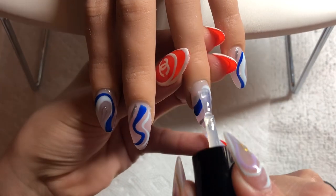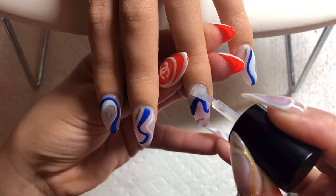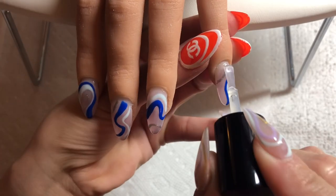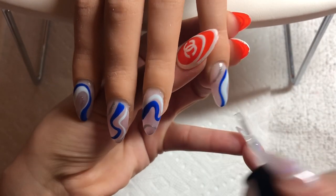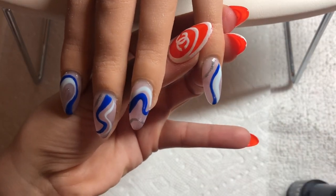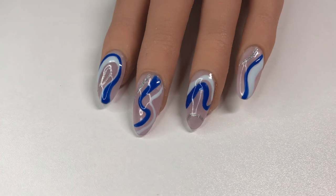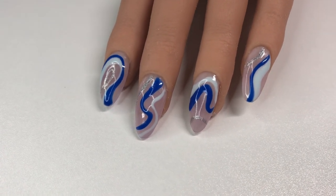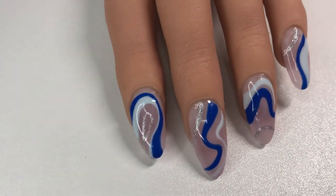That is about it for this video guys. Please leave me a comment letting me know your thoughts on this nail trend. You can support me by liking and sharing the video, subscribing to my channel, shopping press-on nails from my Etsy shop, and following me on Instagram. Make sure to tag me and use my hashtag Bianca Elena Beauty if you recreate the look. I'll see you guys in the next one, bye!